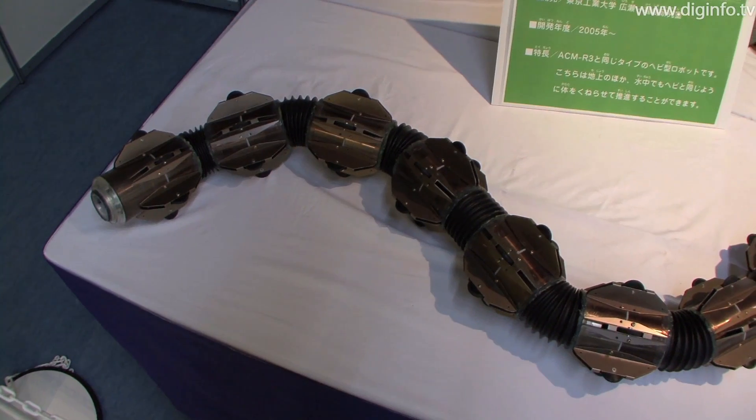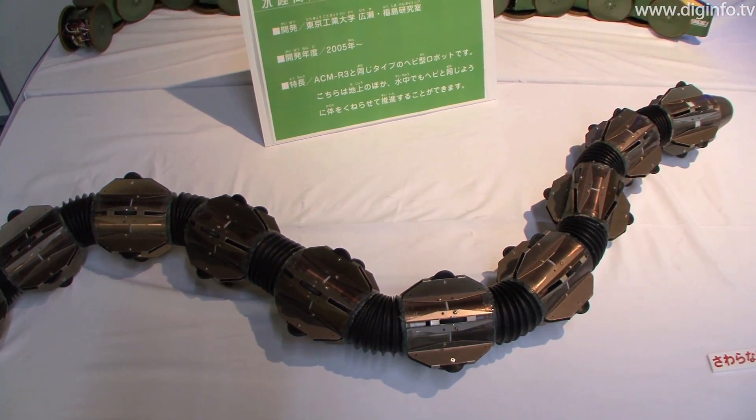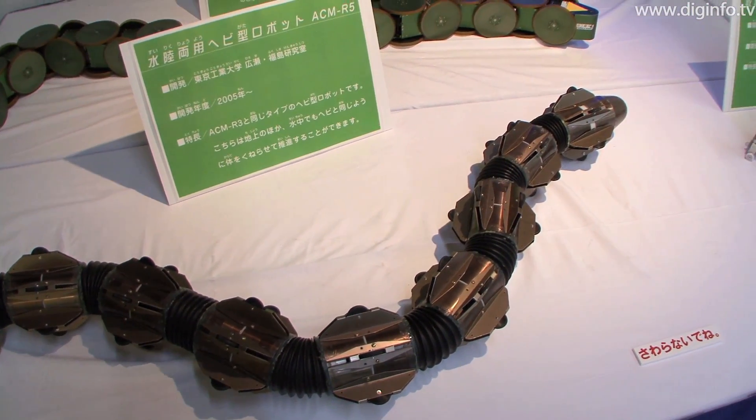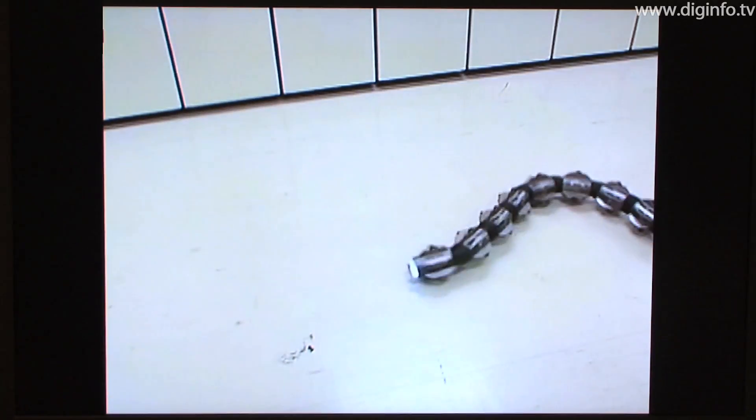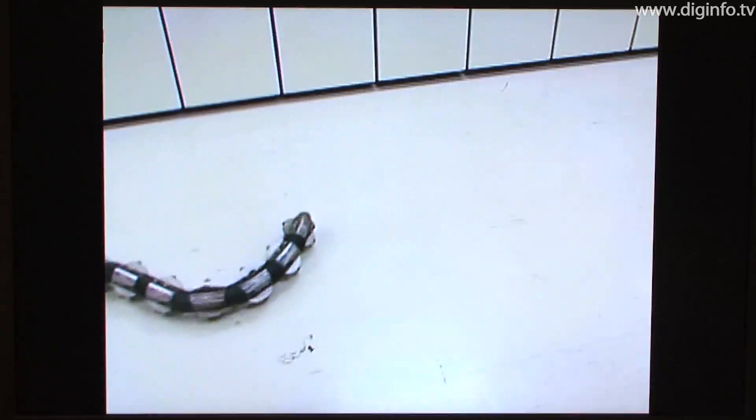A research group in the Hirosei Fukushima Lab at the Tokyo Institute of Technology is doing R&D on an amphibious snake robot. This robot moves by twisting its body, similar to the motion of a snake. The motion is almost the same on land and in water.